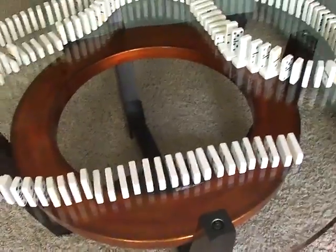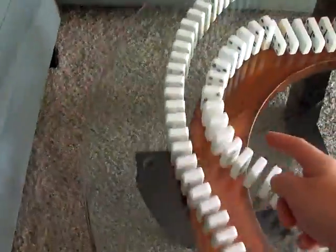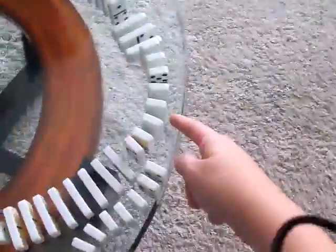Okay, this is Awesome Dominoes 13. I'm going to push these. It's going to curve around here, curve around here. It's going to slant those dominoes, curve around. It's going to curve by these dominoes and it's going to end right there.